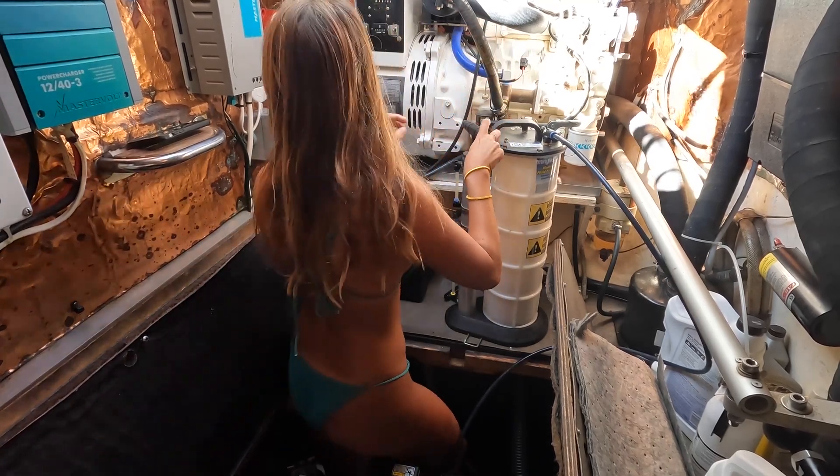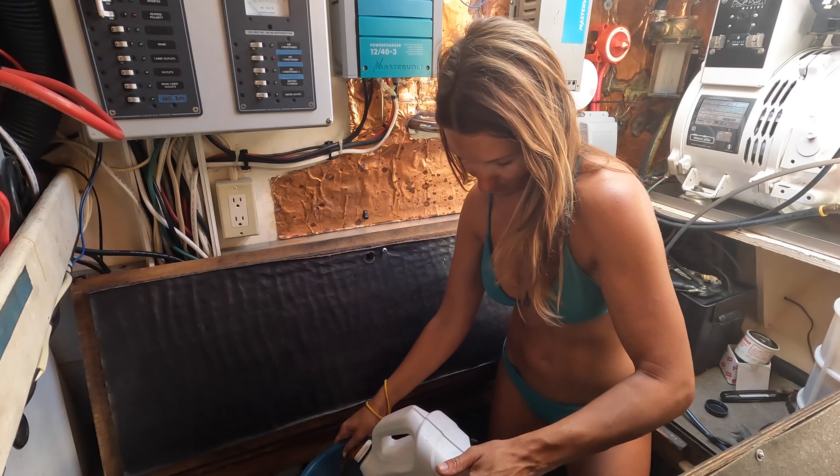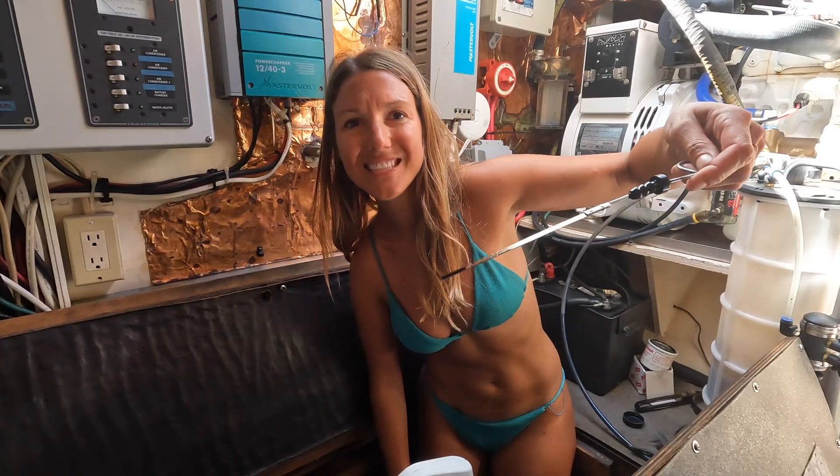Today I'm going to take you step by step through how I do an oil change and put new oil filters on my Yanmar diesel engines.